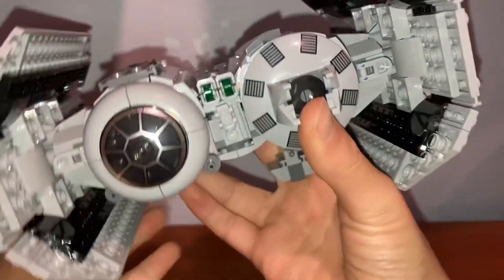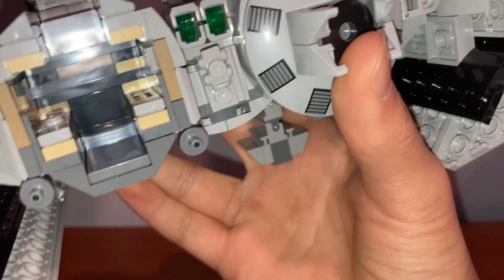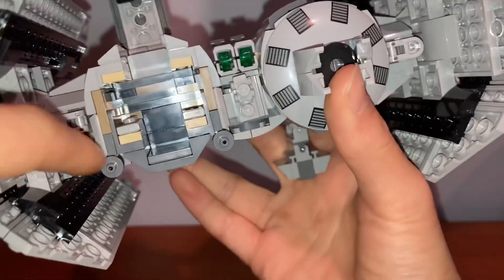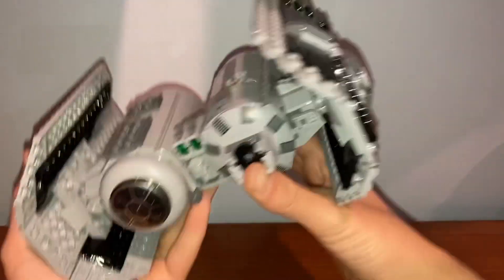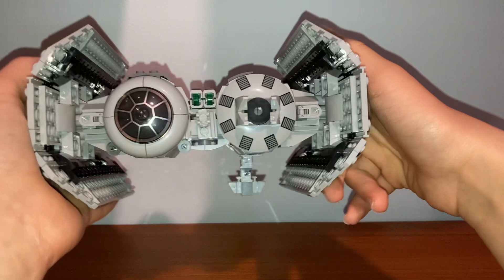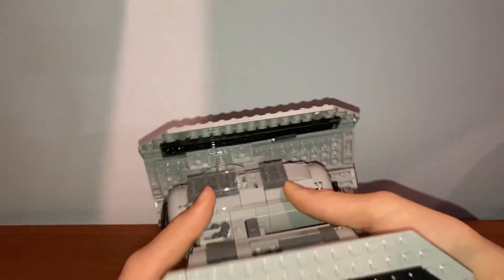Starting with the cockpit, you can fit one minifigure — the TIE Bomber Pilot. My only problem is that when you put a minifigure in, you cannot see them through the window because it is just solid brick. It doesn't go through to the other side, which has been a feature with previous Star Wars TIE Fighters, so that is unfortunate.